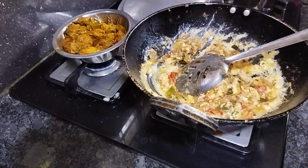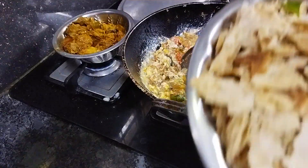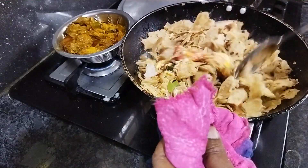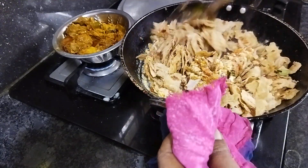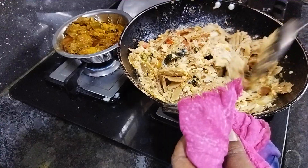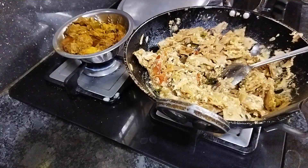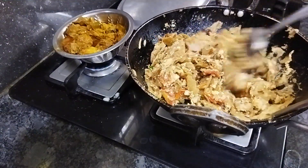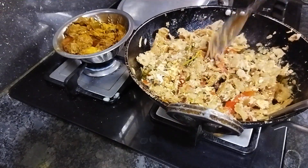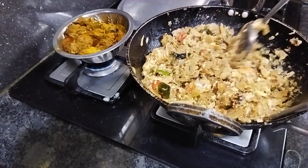We will make it a little easier. Now we will cut off the edges and then we will cut it off. Put the rice in the pan.